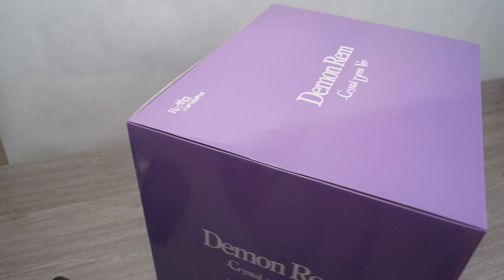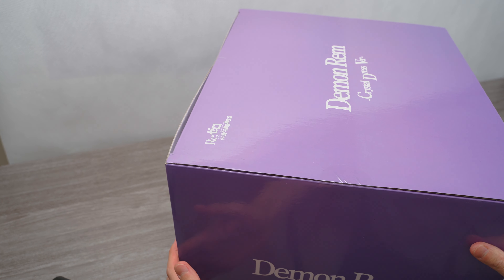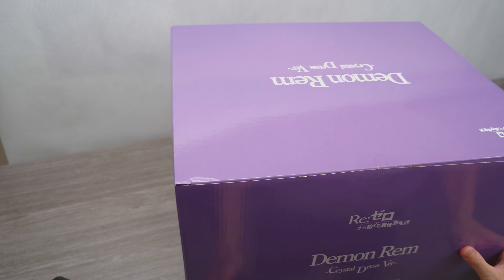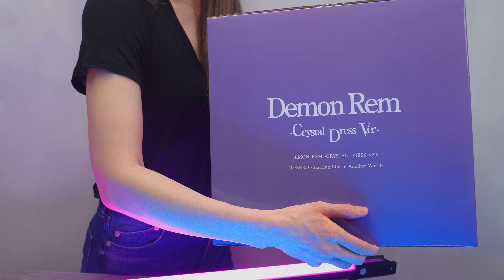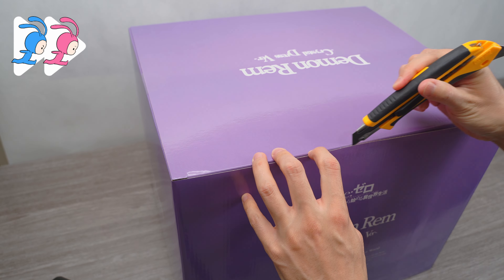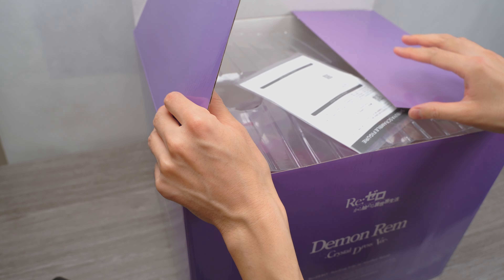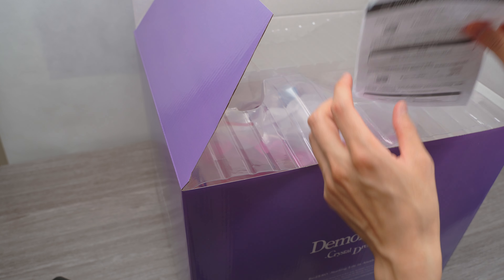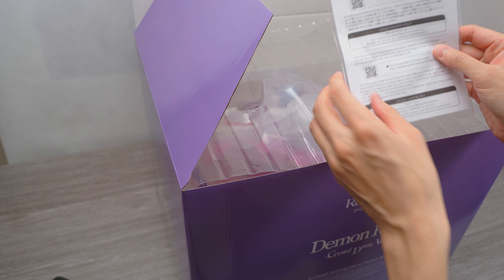I knew this thing was big from the pictures and reviews of the original Crystal Dress, but I did not realize how big the actual box is. Just check out how big it is compared to Susie. This thing is so big, the box is so hard to make sure that the camera can capture everything.